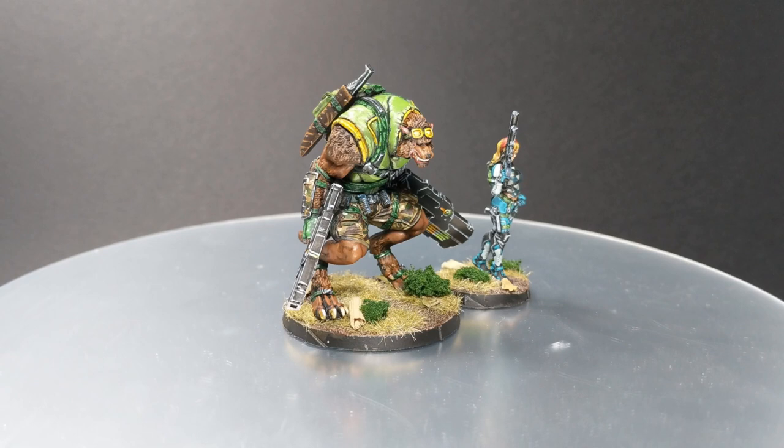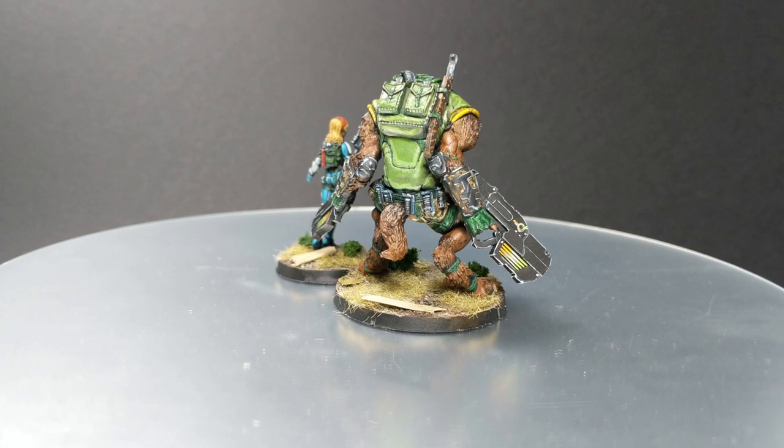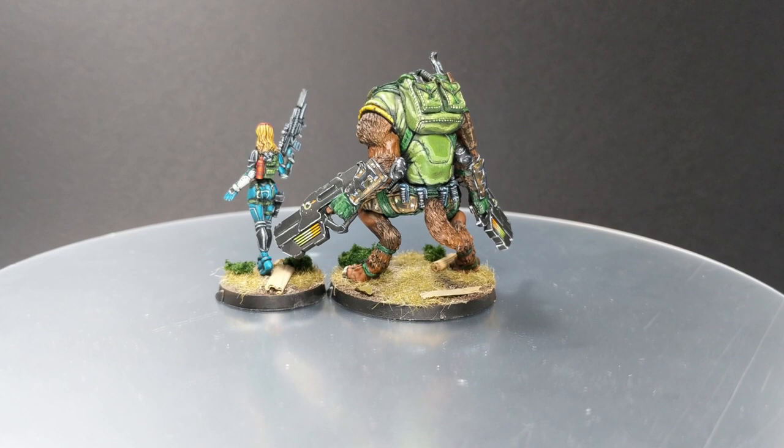In today's video we are going to paint Durok himself. This will be a little longer video because I will show you how to paint fur, a little bit of camo, and then we are going to paint the glow of the weapons.